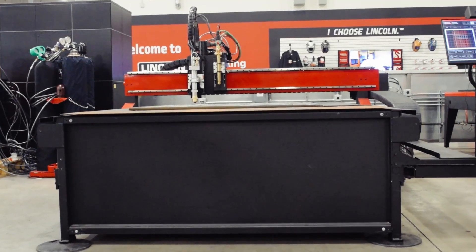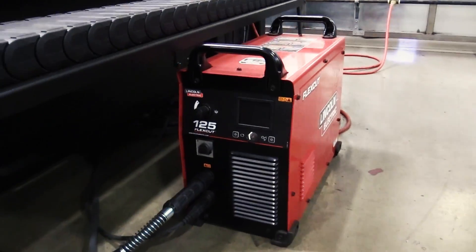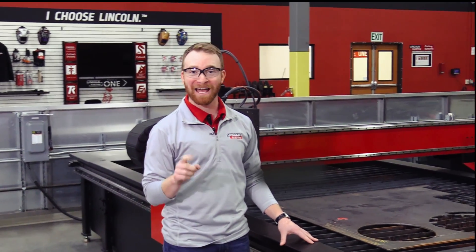This industrial grade machine is built entirely with Lincoln Electric components. The table, motion controller, HMI, and plasma cutters are all made by Lincoln Electric, giving you the peace of mind from a single source system designed to work perfectly every time.